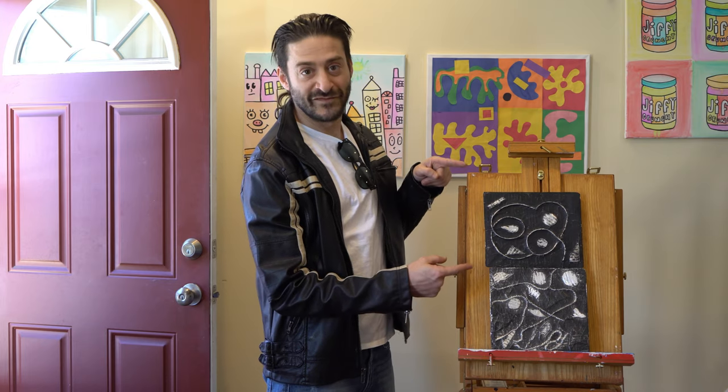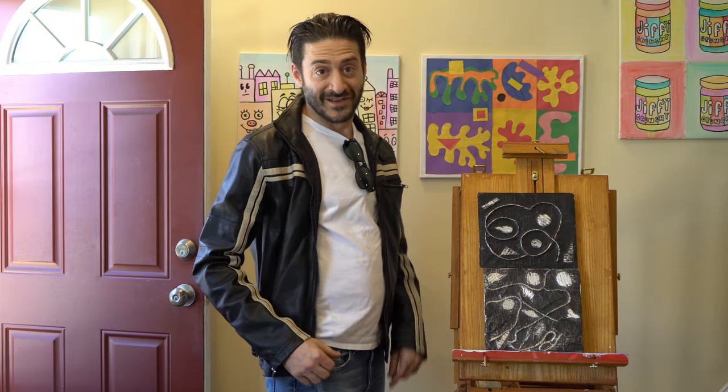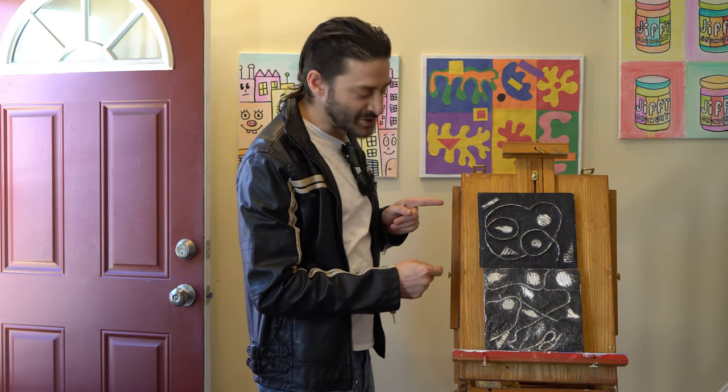For this week's lesson we'll be making an aluminum foil relief panel in the style of Lorenzo Ghiberti. First let's talk about what a relief sculpture is.